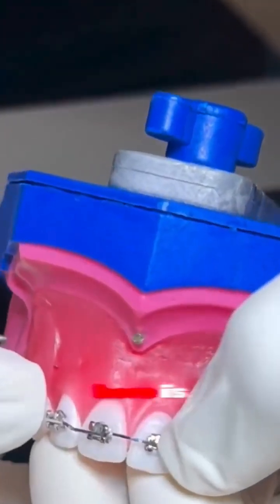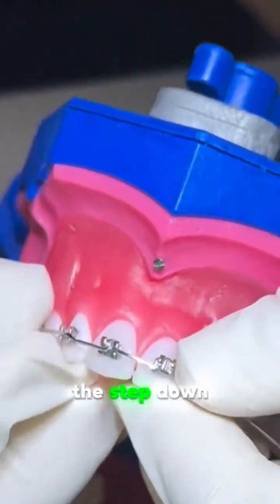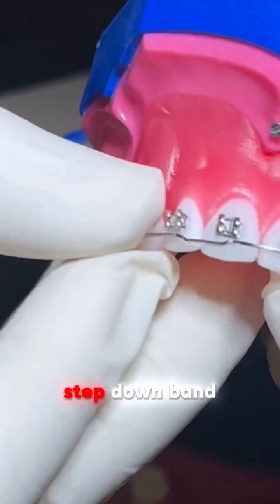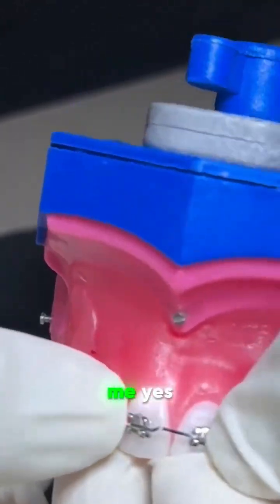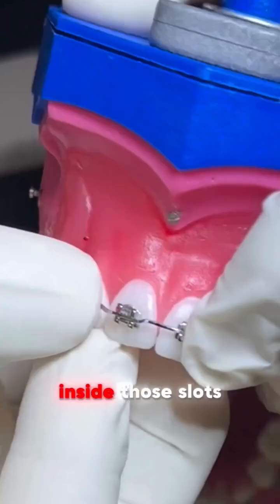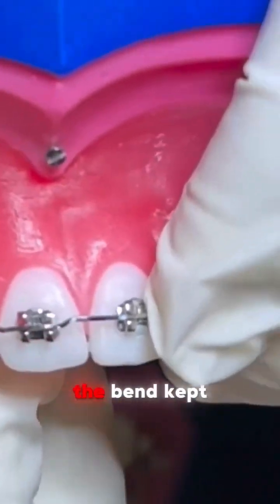Look at this. What I have here is the step down band mesial and distal. I have a step down band with a good magnitude. Let me put it inside so you can check with me — we can insert inside the slots and still have the band kept.